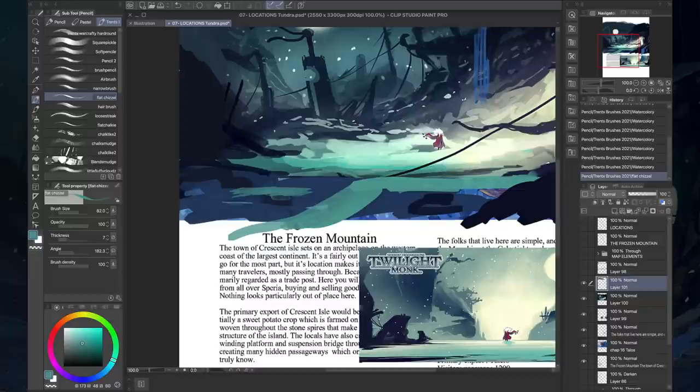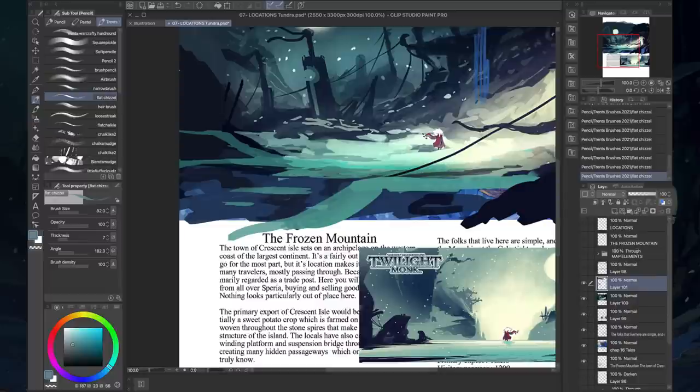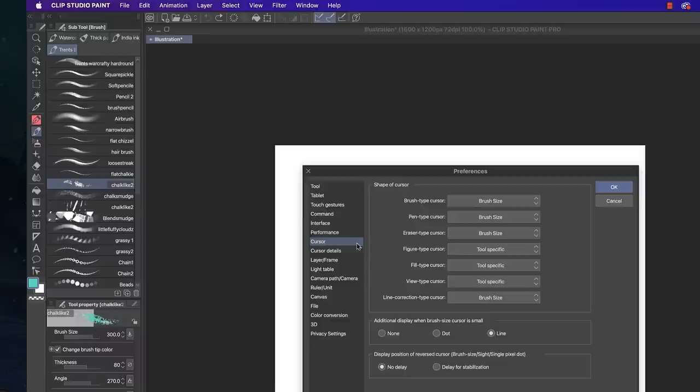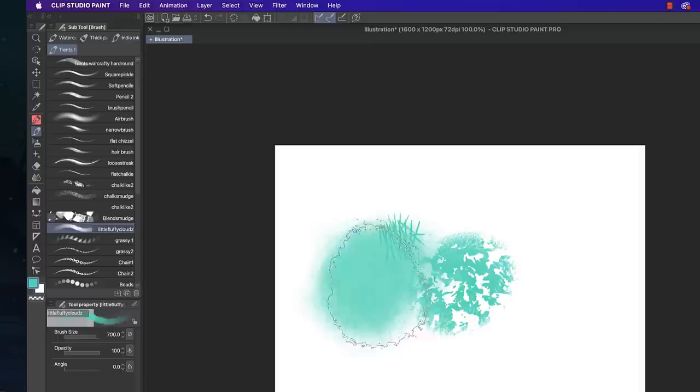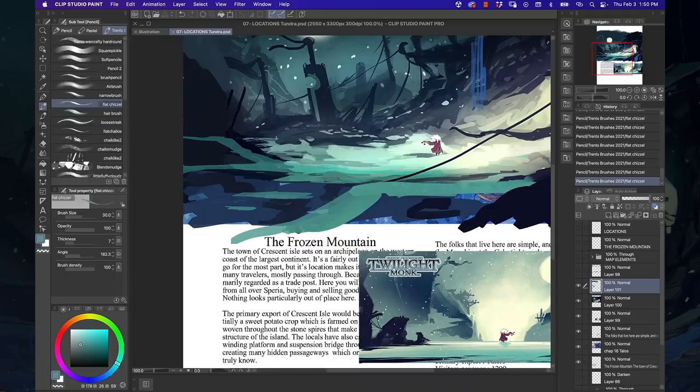There were some differences. With my chisel brush, in Photoshop I manually rotate the angle, but Clip Studio Paint doesn't give you a visual representation of the brush angle — you can only use zero or 90 degrees. By default your brush shape isn't represented in the cursor at all. You have to go to Preferences, then Cursor, and switch it to 'Brush Shape' in order to see what shape the brush you've selected actually is. That's something you have to set up, but there is a lot of customizability and I've been enjoying that aspect of it.